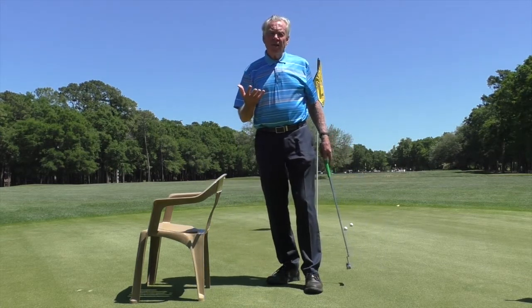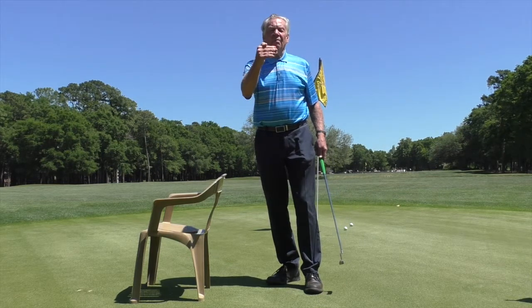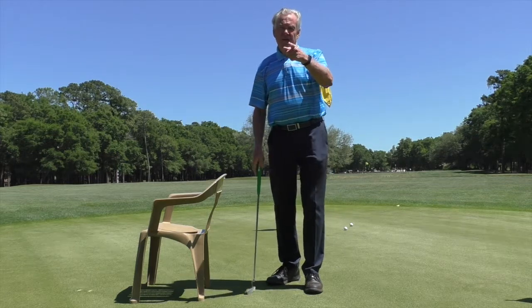The combination of practicing your putting with your head on a door jamb and your thighs on the back of a chair really helps eliminate movement in the putting stroke. All of that adds to the stroke itself being much more consistent — and you're going to putt a lot better. Enjoy.